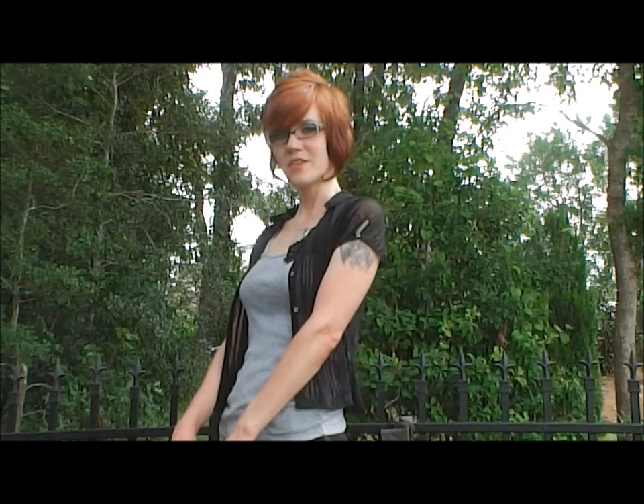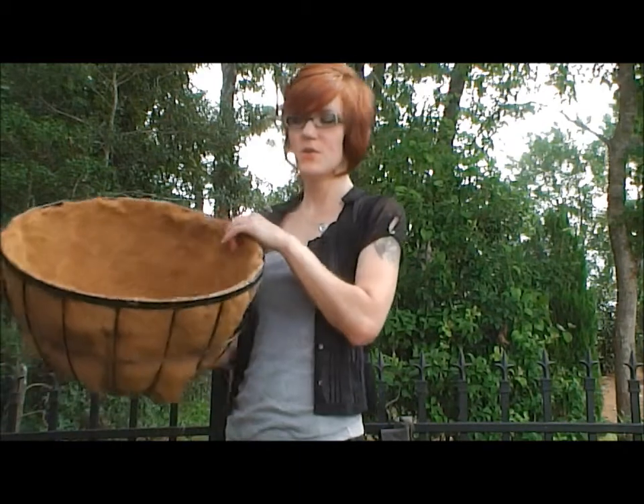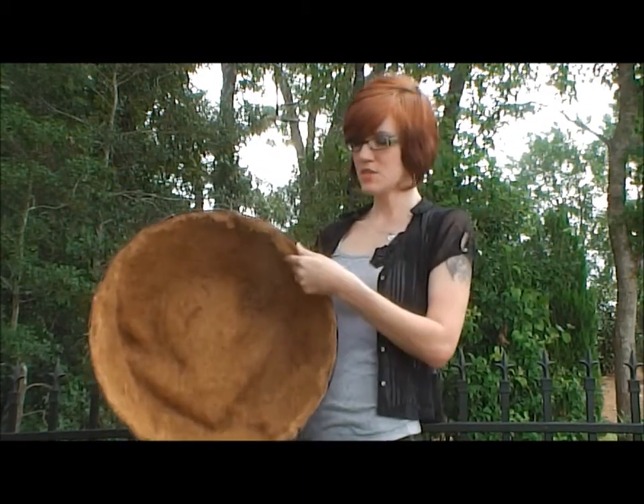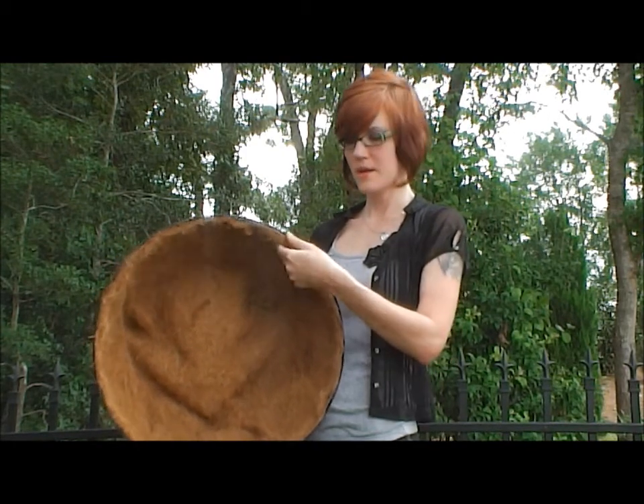Welcome to another Griffith Creek Design product video. Today I'm going to show you the Newport Over the Rails planter. This is a 20-inch round planter, and it comes with a pre-inserted cocoa moss fiber liner.